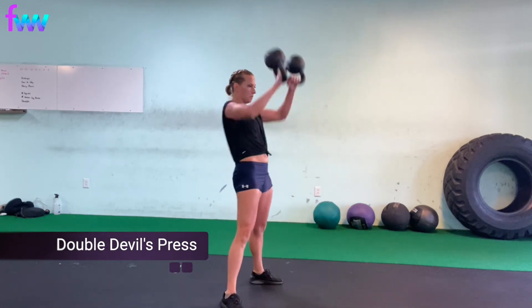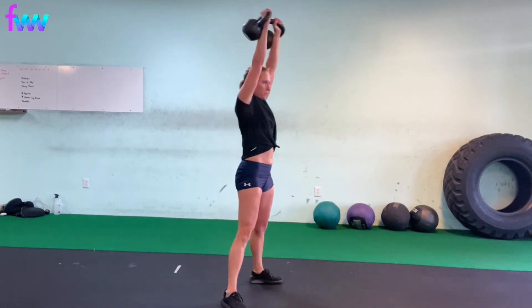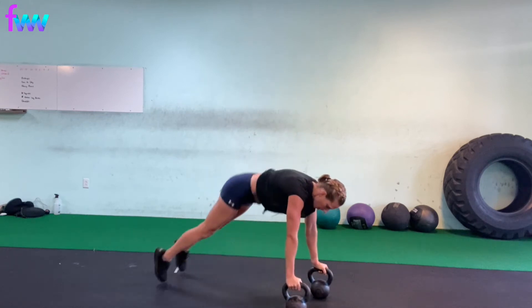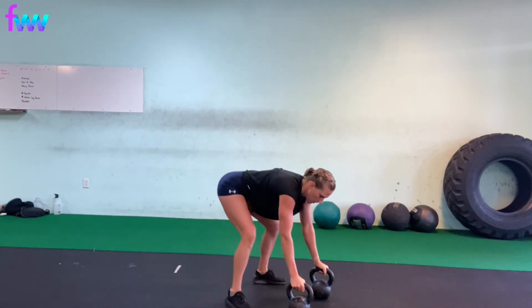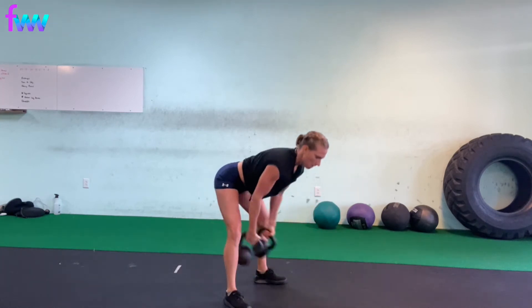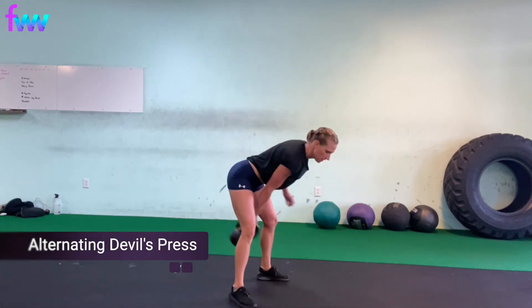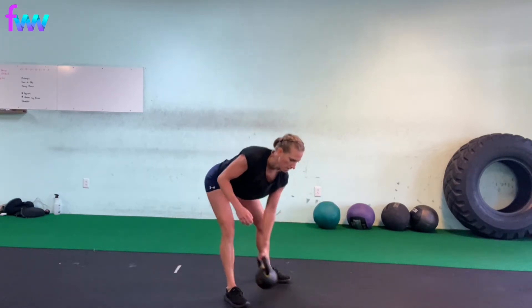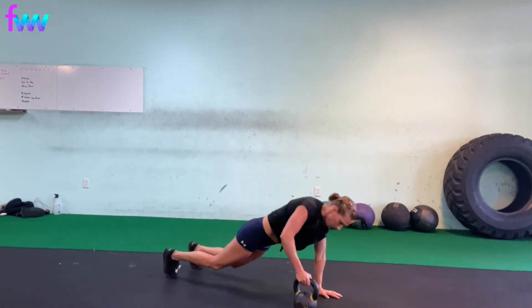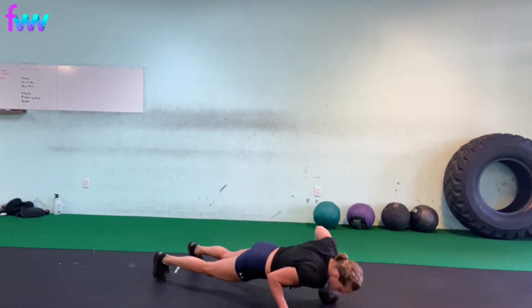One of my favorite combo moves is a devil's press — and yes, they were probably created by the devil. This is the double press where you are doing a burpee and finishing it off with a double snatch. Make sure you're keeping your core tight, especially on that pushup. You don't want your hips to fall down — your back stays nice and straight in the pushup position, just as it's straight when you're doing the snatch. Another variation, if you don't have two kettlebells, is to do an alternating devil's press — just alternate which side. You could do five on one side, five on the other, or alternate side by side. This one's personally my favorite because you can go a little bit heavier, but you're still keeping your heart rate really up high.